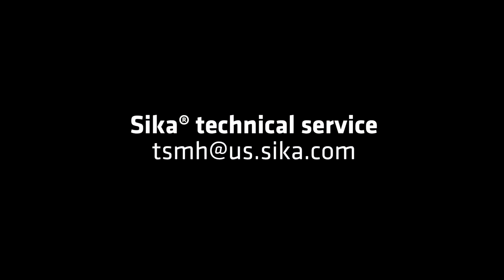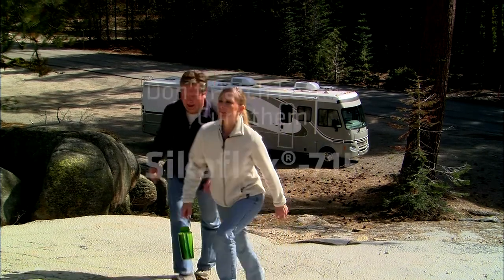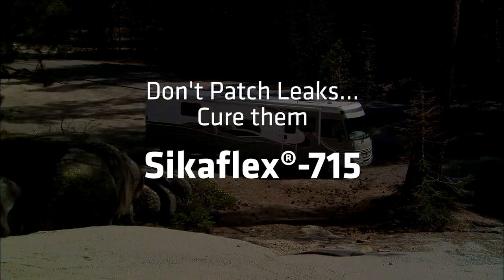For specific RV roofing applications, please contact Sika's technical service at tsmh@us.sika.com. For the number one problem in RVs, don't just patch leaks — cure them with Sikaflex 715.